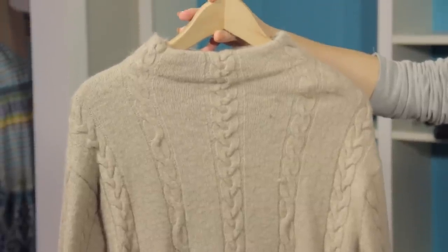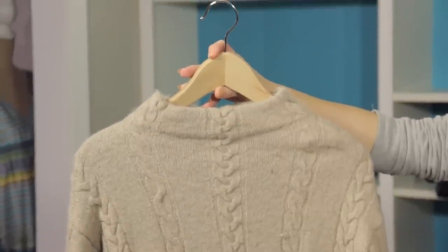Hi, I'm Christy Prince Hale, and today we're talking about how to hang sweaters so they don't get ruined. That would be a nightmare.